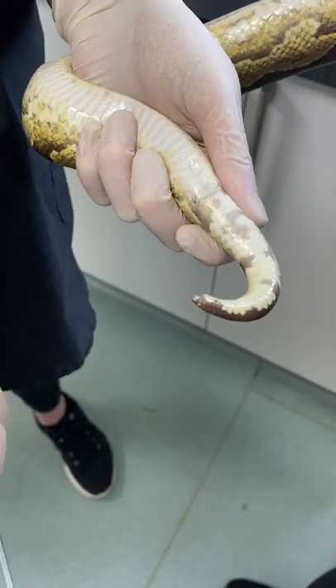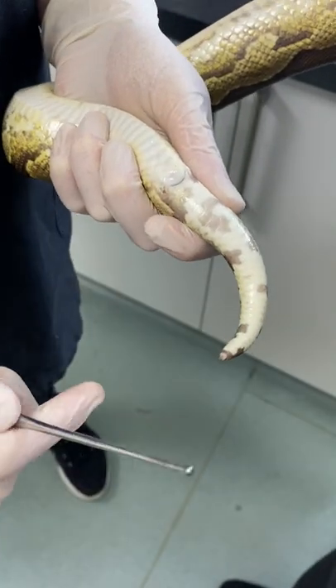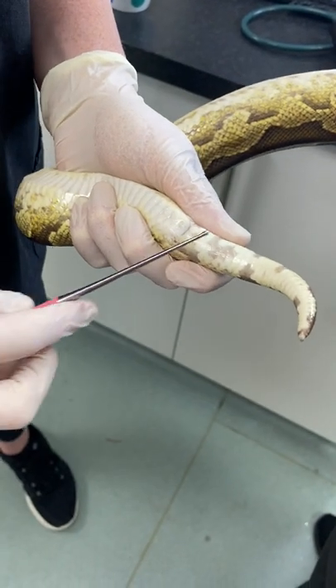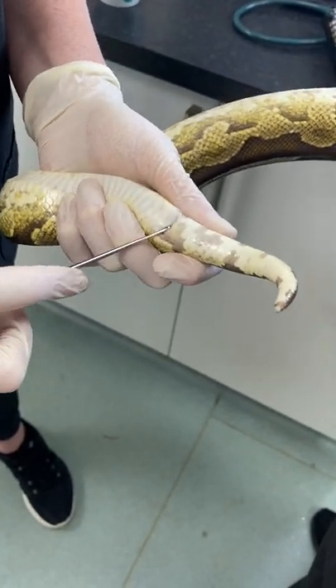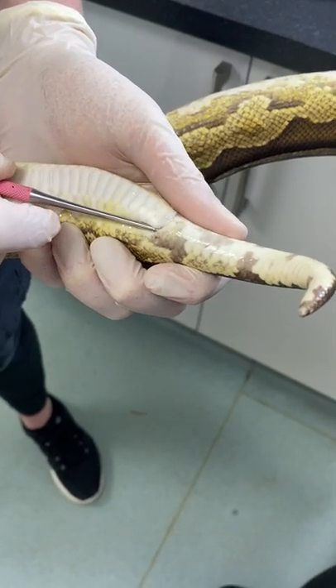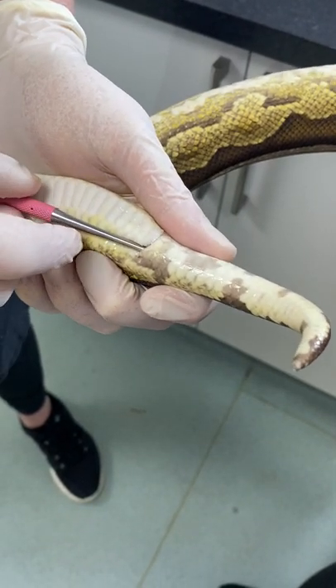Today we're going to be showing you how to sex a snake. First, we want to make sure that our snake is appropriately restrained — I normally have the tail facing away from me, with the head at the opposite end. We want to pop a little bit of lubricating gel around the cloaca, place the probe in, and then face it back down towards the tip of the tail.